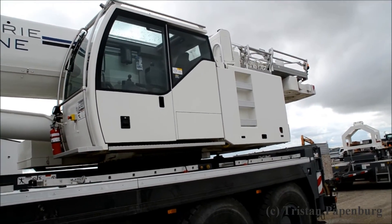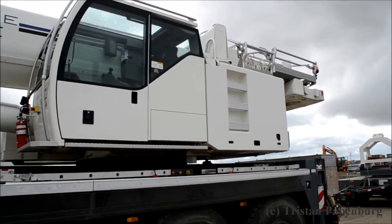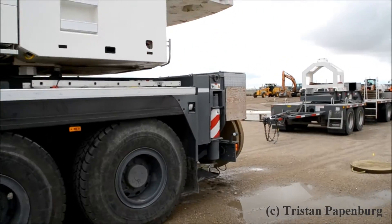Operating cab — that's the cab where the operator sits on the upper. Then we move to the back.